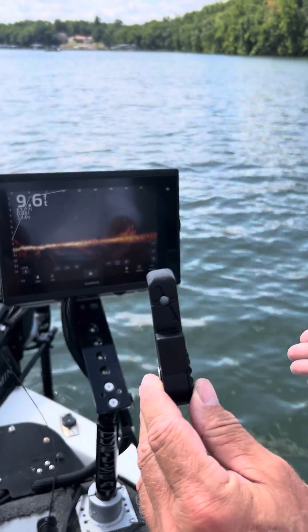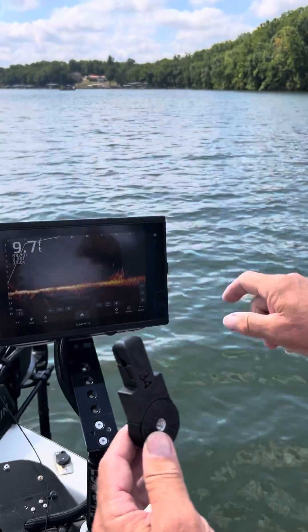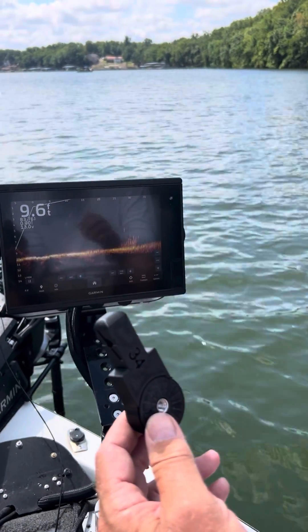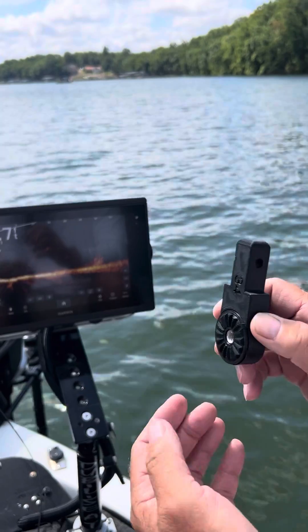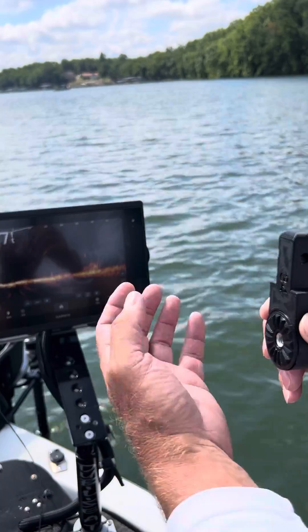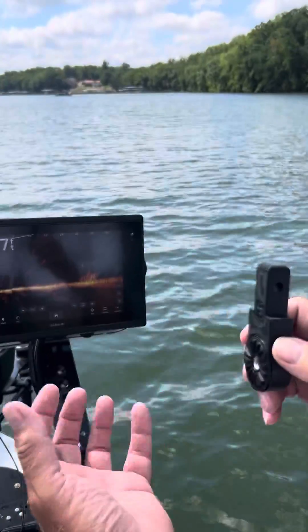If you get a lot of guys on one side of the boat, that angle is going to be more towards the bottom and you're not going to see the splash on your screen. You need to see that splash so you know where your lure is at. This also gives you a better return because the sonar is going out, hitting that, pinging, and coming back straight at the transducer — not shooting down towards the bottom of the lake.